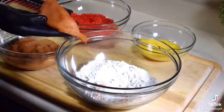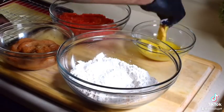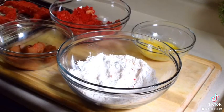From there, simple dredge station. Season your flour — very important. So we got chicken, flour, egg wash, Cheetos.